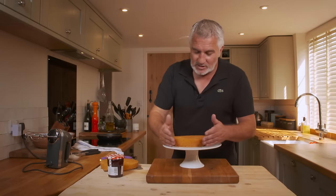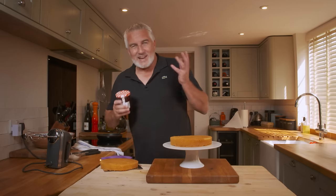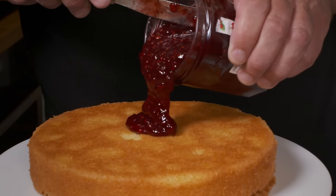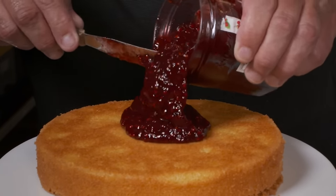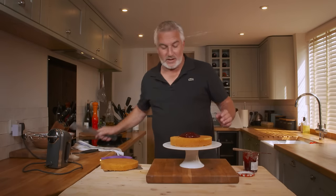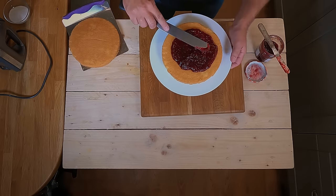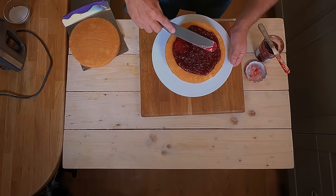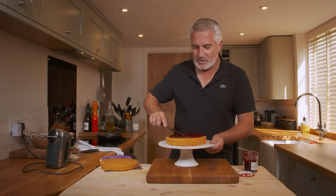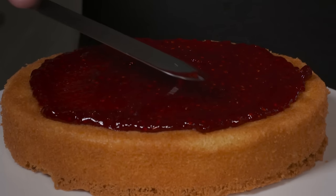I've taken them out of the tin and laid them on top of my cake board. All I'm going to use — the classic — is raspberry jam. I like plenty of jam as well. This is the classic cake really, one of those cakes that's become known all over the world. Victoria sandwich, not sponge. I'm just coaxing it out to the edge — a good thick layer of raspberry jam.